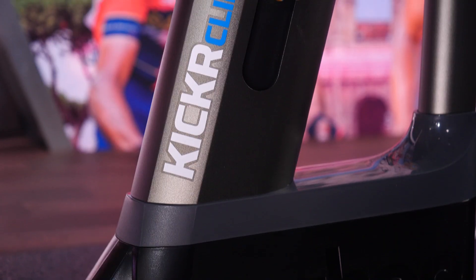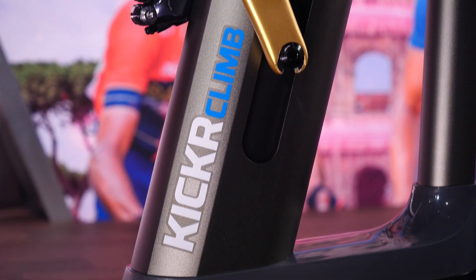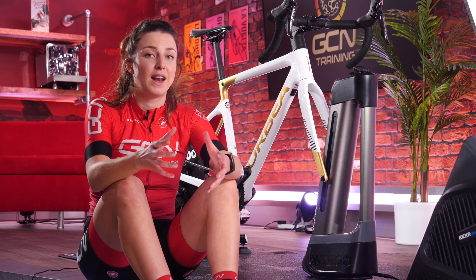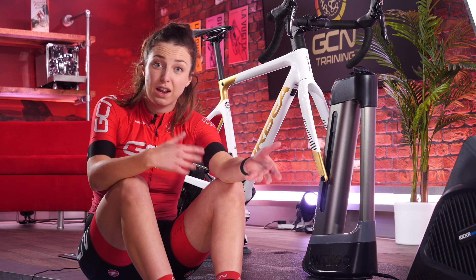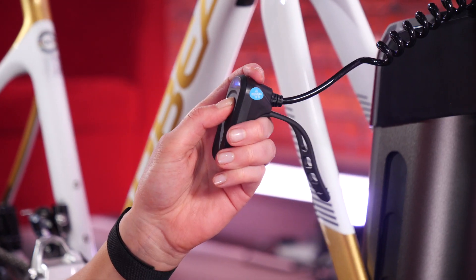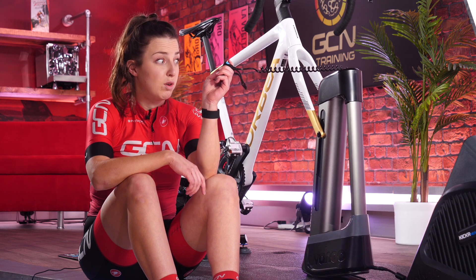If you're searching for a realistic outdoor experience indoors, then check this out. This is the Wahoo Kickr Climb Indoor Gradient Simulator. It attaches to your front forks and it can ascend up to a gradient of 20% and descend to a gradient of 10%. It can also replicate the gradient that shows on your screen if you are using Zwift, or you can change it manually with this little controller. There's no avoiding the hills indoors anymore.